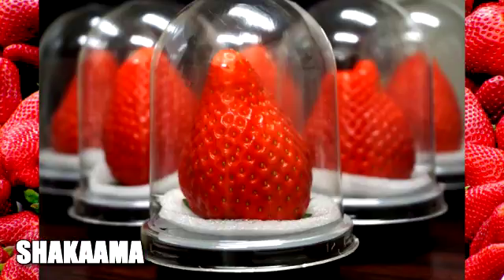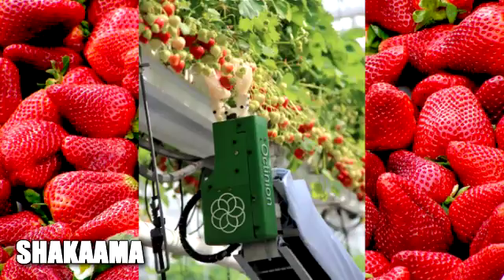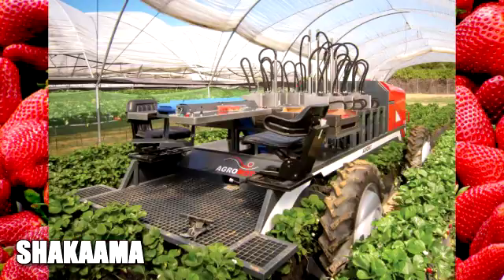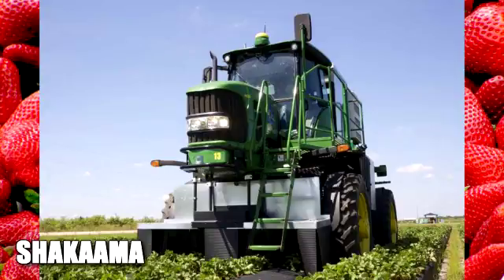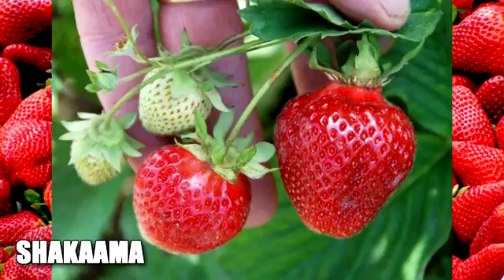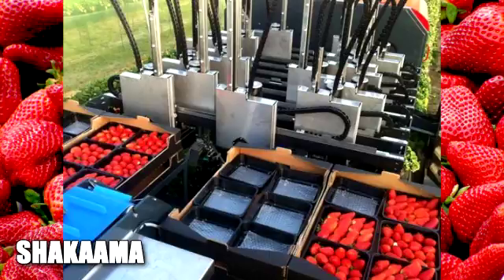So they came up with an alternative to a robot hand to pluck strawberries. The latest models have robot arms ending in suction to suck the strawberries down a tube. In the last couple of years, they've also realized that strawberries don't mature all at the same time. So they needed to perfect robot sensors to detect ripe strawberries and differentiate ripe from unripe. Now, with robot sensors, they harvest only ripe strawberries using suction.